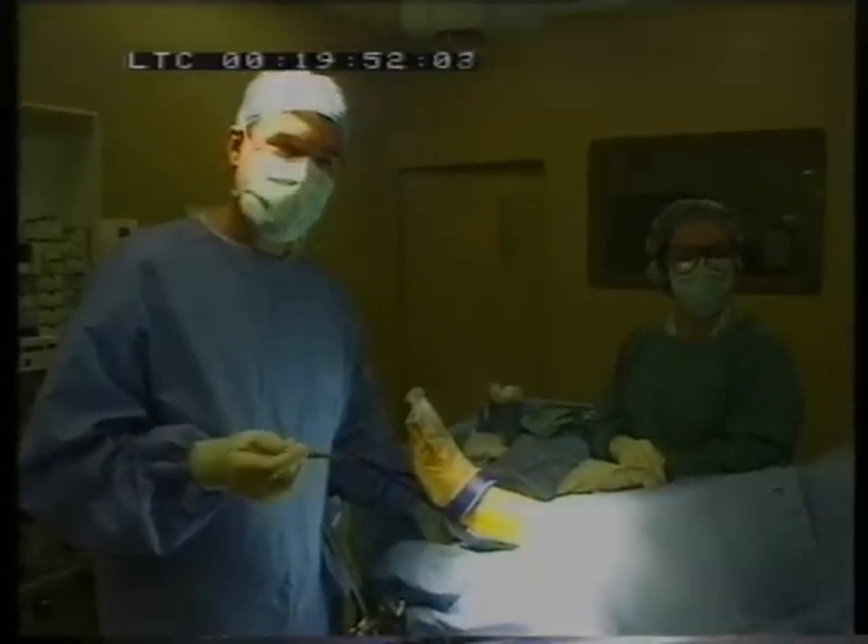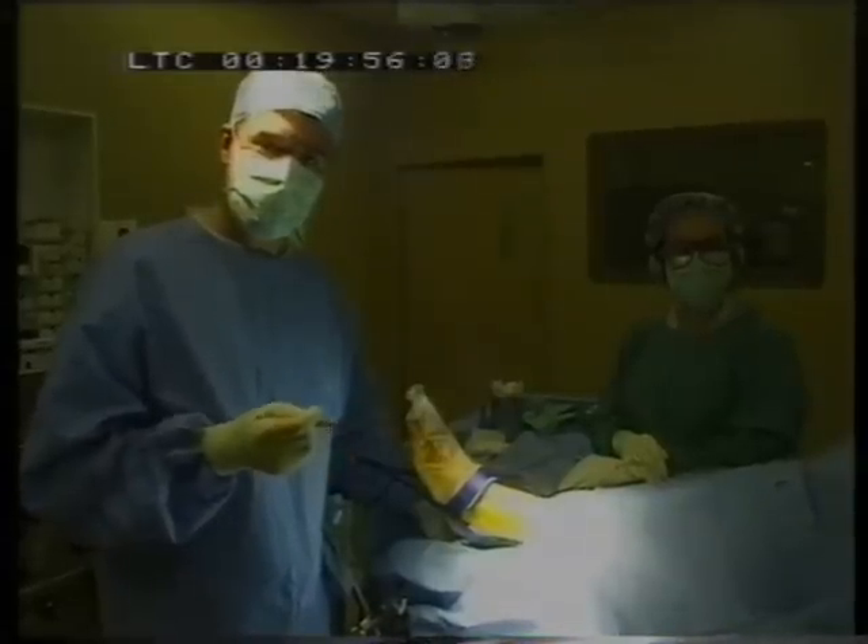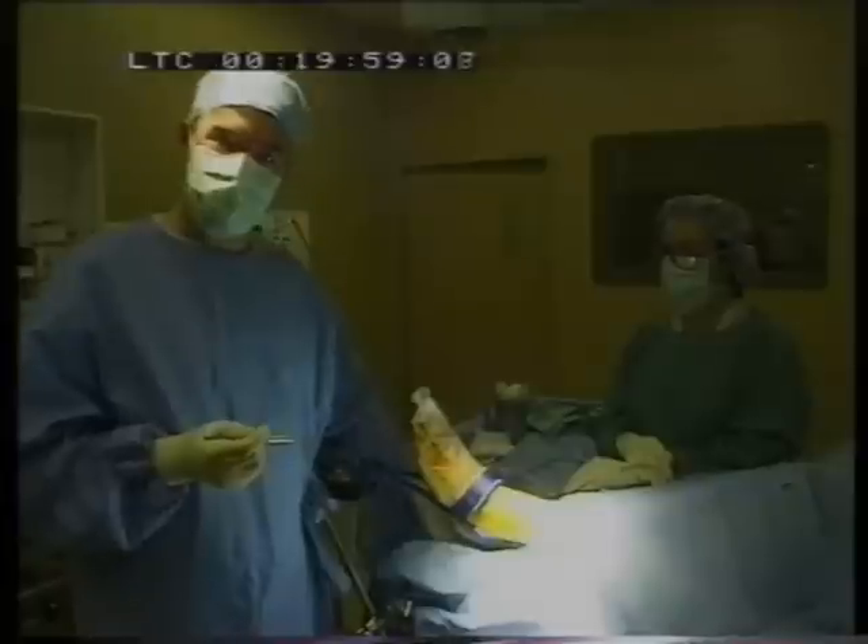What I'm going to do is walk through the way that we set up the ankle to perform an ankle arthroscopy and give you a few technical pointers in order to make the procedure go smoothly.